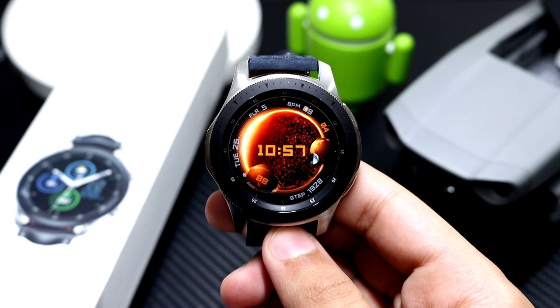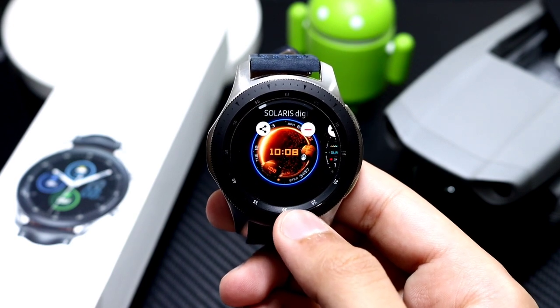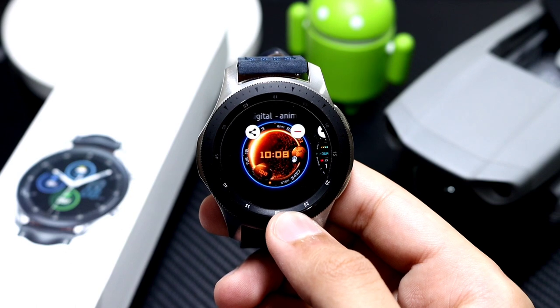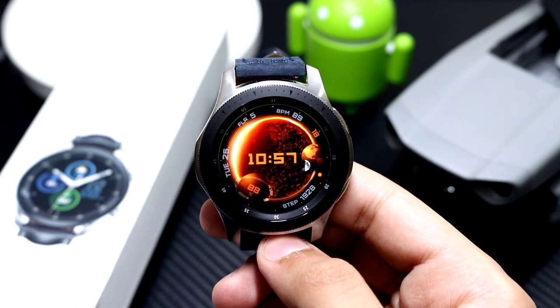Hey, what's up everybody! Welcome to another watch face review. For today's episode I have a nice animated watch face that you can try out from the Galaxy Apps store — this one is available under the name of Solaris Digital. As you can see, it has a nice animation going around in the background and it is pretty smooth as well.